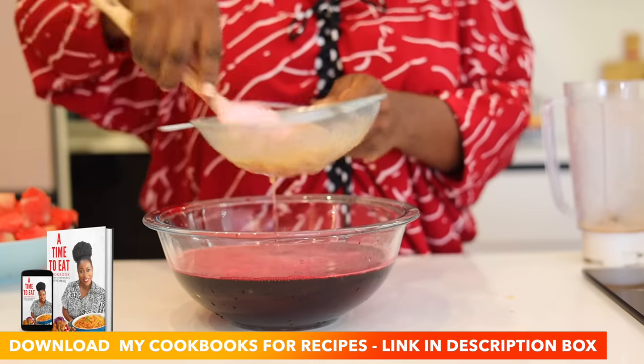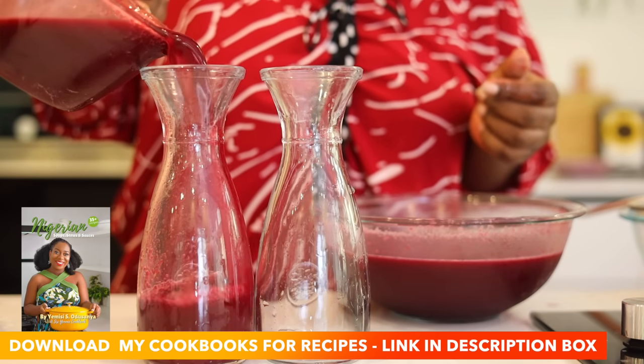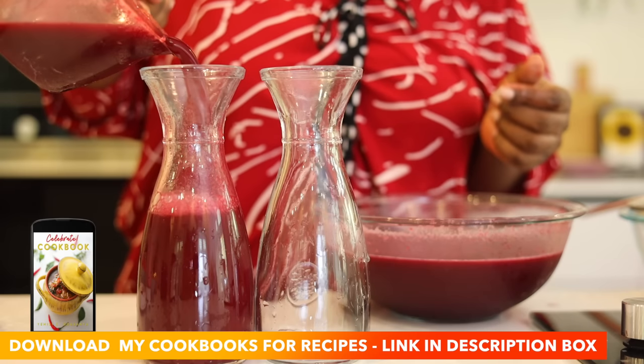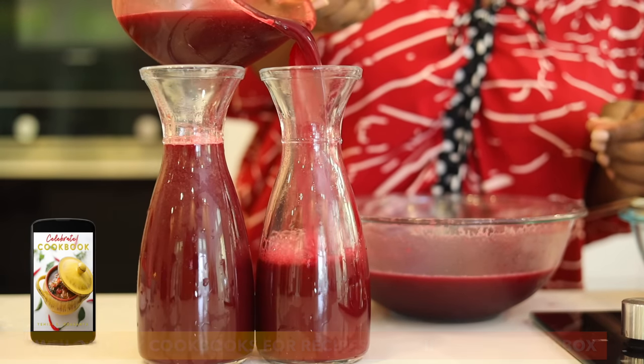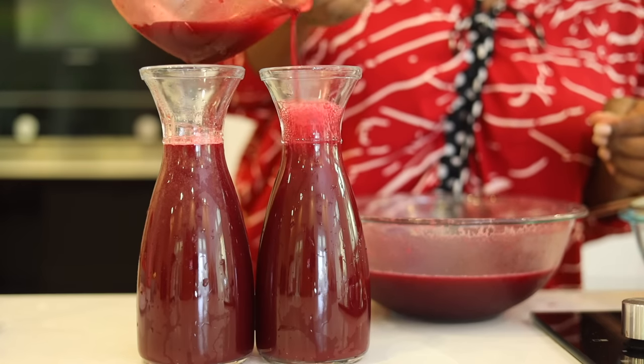I have different cookbooks — a soup cookbook, Nigerian cookbooks, and a children's cookbook. The link will be in my description box so that you can download them. They have amazing recipes and you can also check on Amazon, where I have my cookbooks listed. The link will be in my description box.